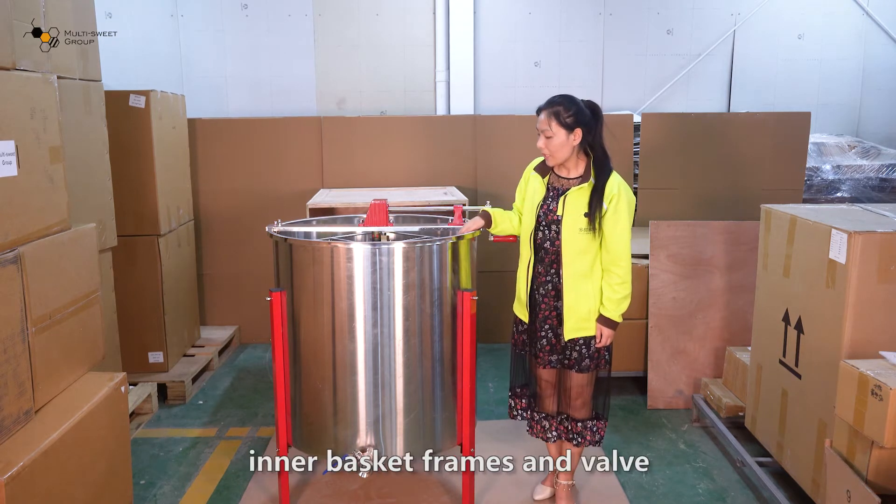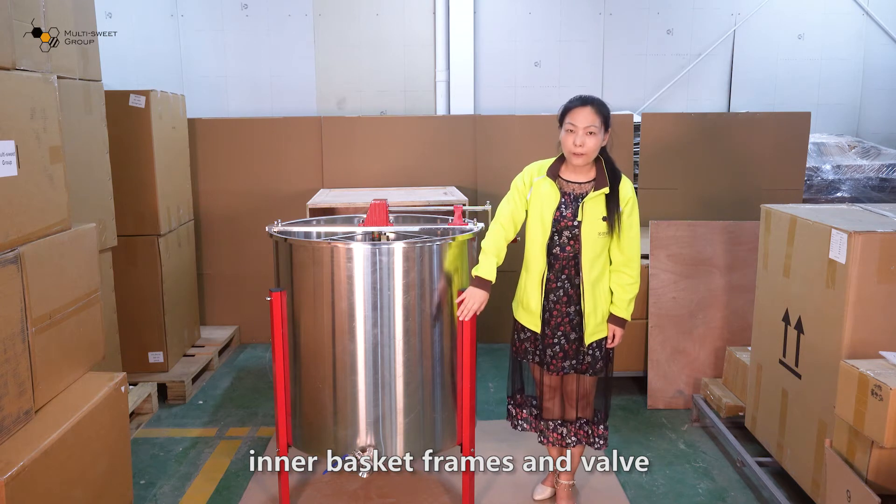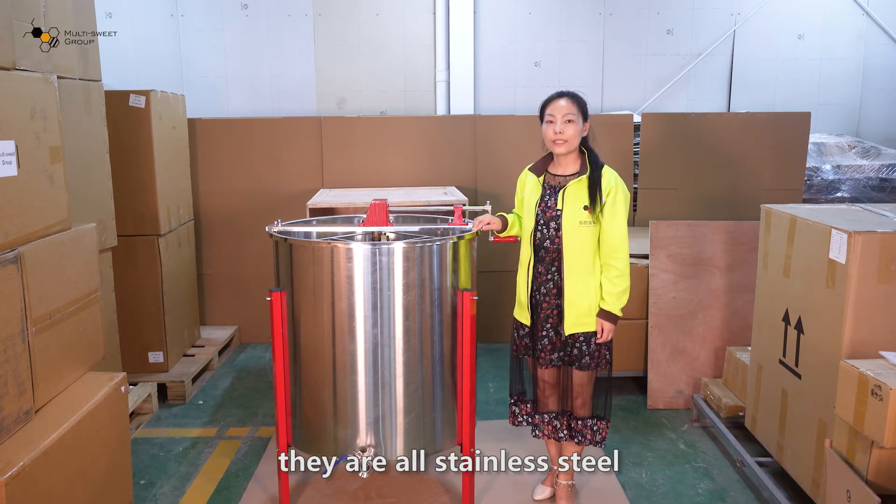The barrel, inner basket frames, and valve are all made of stainless steel.